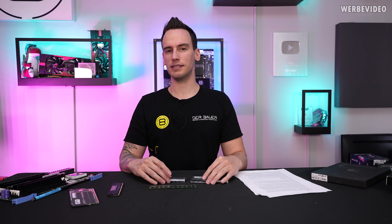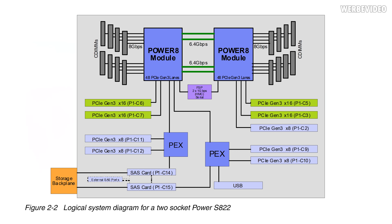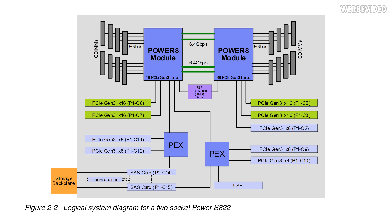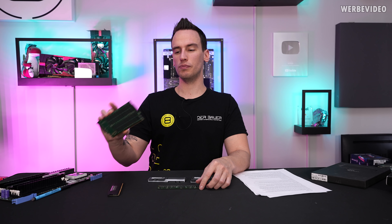IBM has a similar kind of issue, but on a different scale obviously. They're not limiting their CPUs to a maximum of two slots of memory. For example, the Power 8 can feature up to eight DIMMs in total. But back then, DDR3 sticks were limited to 16GB capacity per DIMM, which is not that much in the server world. So they decided to make their own DIMMs.